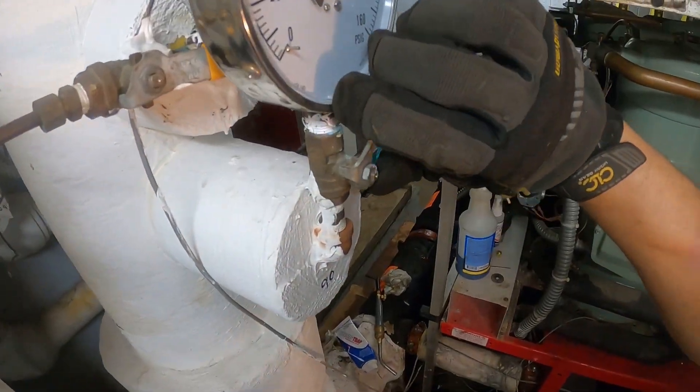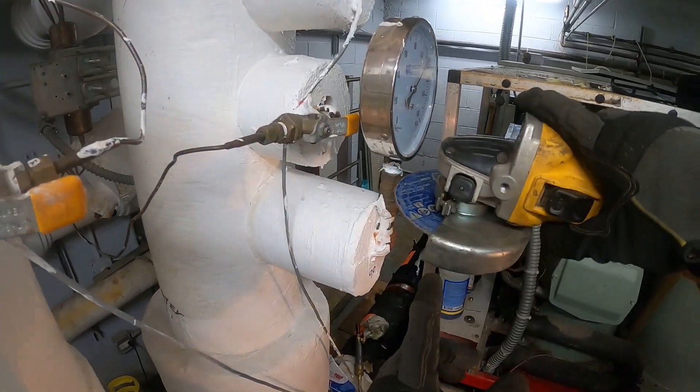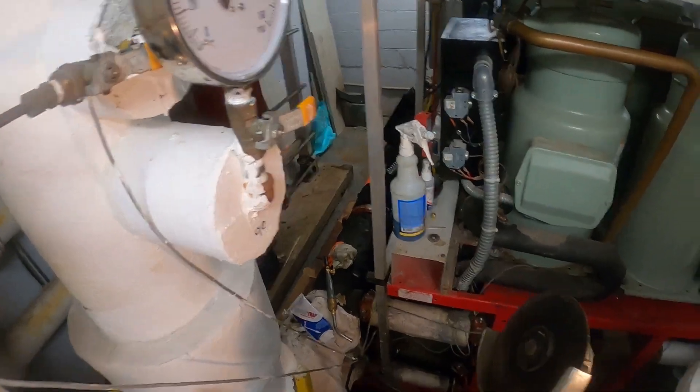I'm gonna begin by closing the water valve. Now that's done. We're gonna cut this out over here and pull out the threads.